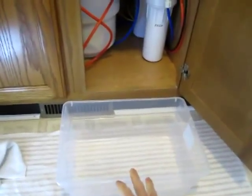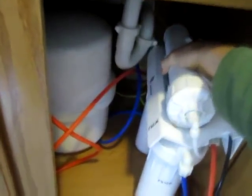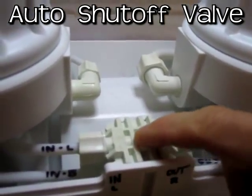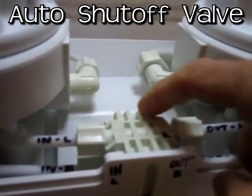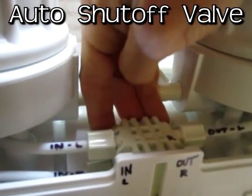I've got my towel laid out and I got this little plastic tub which works real good. Pull this out. Now this is the auto shutoff valve here. Before you take it apart I would suggest that you mark the lines so you know you put it back together correctly.